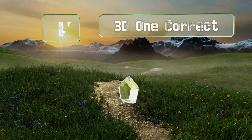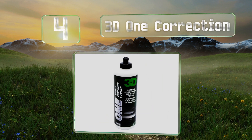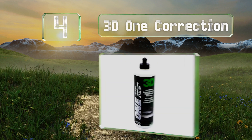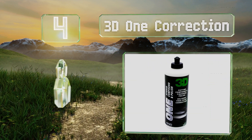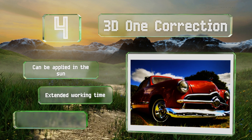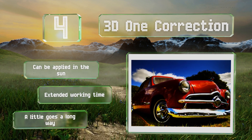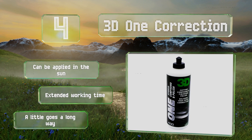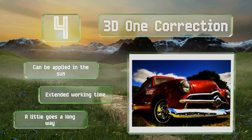At number 4, 3D1 Correction is a water-based hybrid option that cuts and polishes in one step, helping to save you time and effort. Professionals will appreciate that it doesn't dust and can be made more aggressive or toned down, depending on the pad you use for application. This one can be applied in the sun, offers an extended working time, and a little goes a long way.